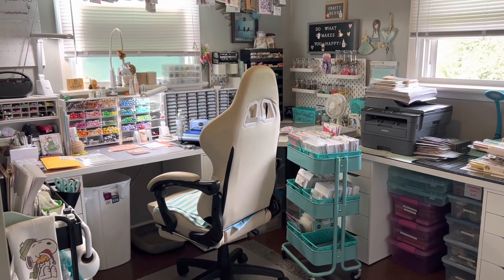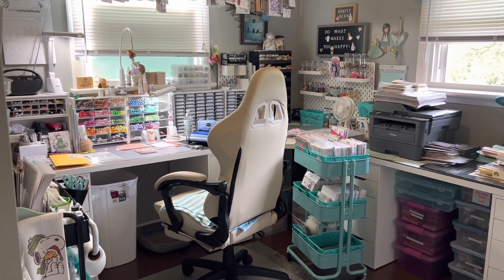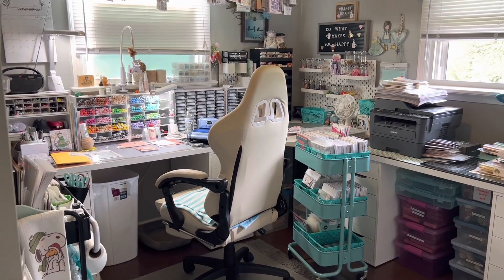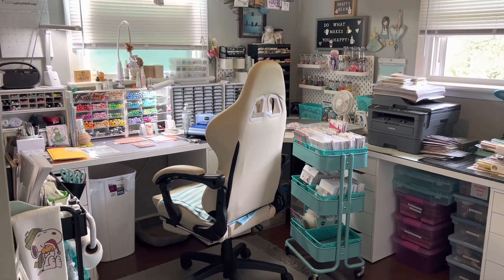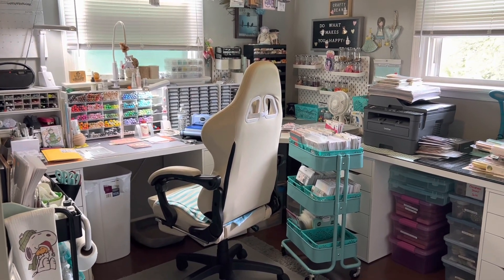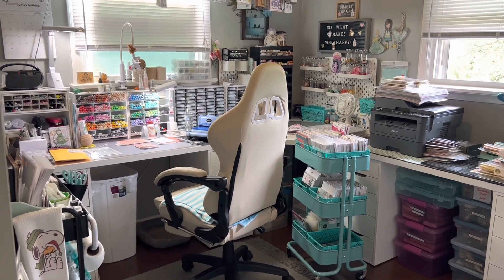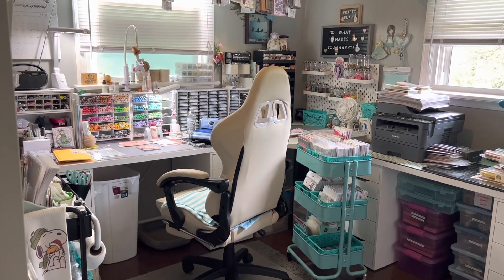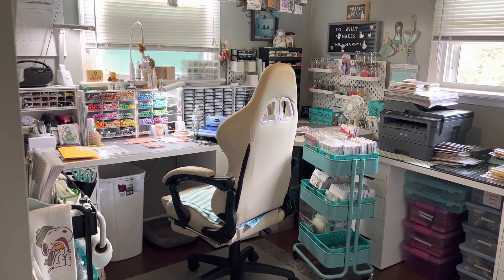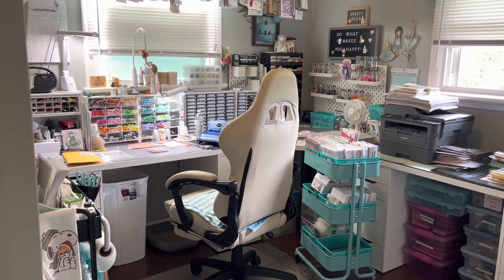Hi everyone, this is Tina. Welcome back to my channel. Today I just have a little video for a friend of mine, Maxine, here on YouTube. I think her channel is Maxine Loves Crafts. I can't remember, but I'll put her link to her channel down below. She's trying to grow her channel and she wanted to know if I could share with her how I store my dies. So that's what I'm going to do.